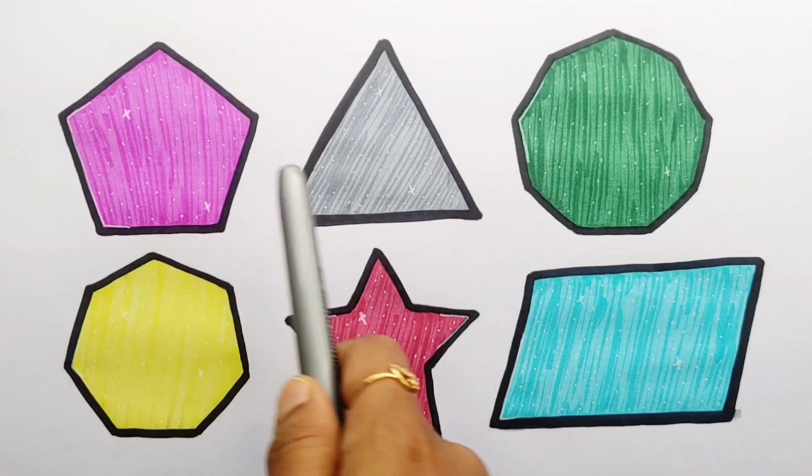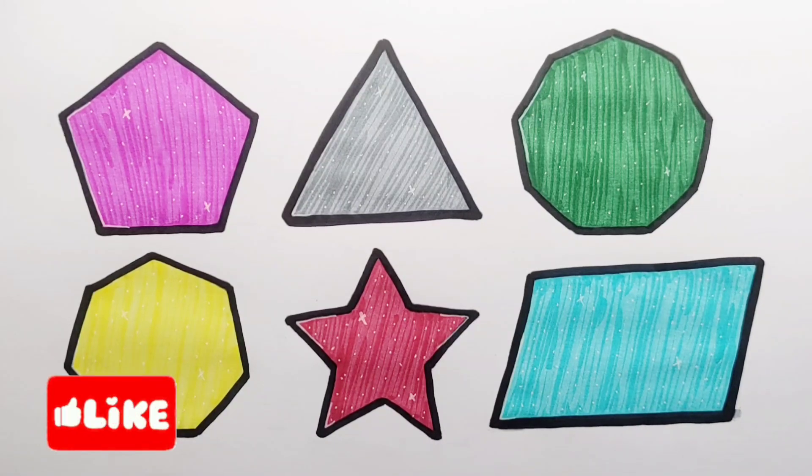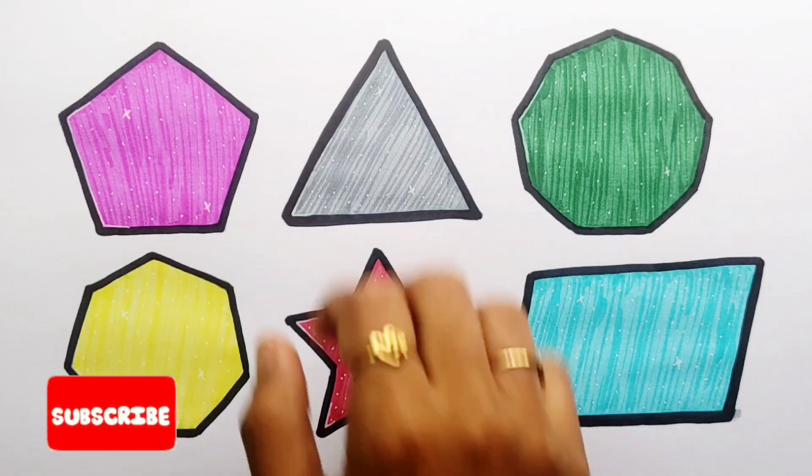Pentagon, triangle, nonagon, heptagon, star, parallelogram. Thank you so much for watching, don't forget to like and subscribe. See you next video, bye bye.